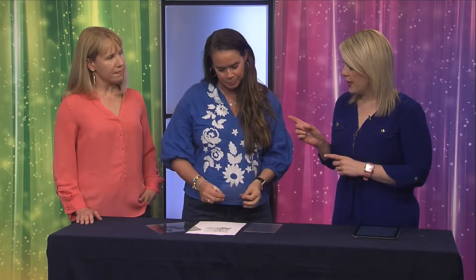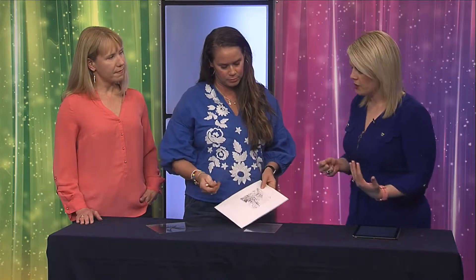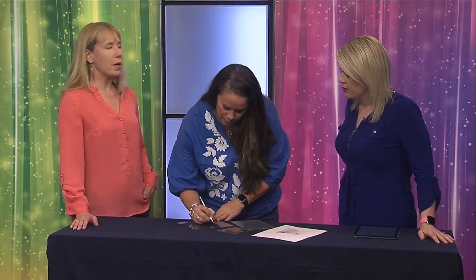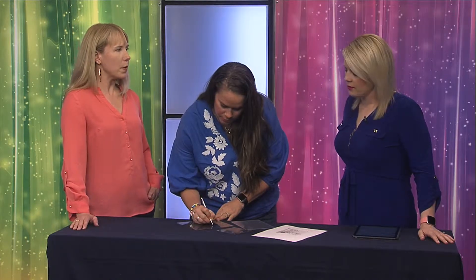And then you can frame it if you want. So I know you have some materials here — you want to show us how this works. While you're doing that, I'll have Lori explain what this class is about, how to pay for it, and how to sign up. So, Lori, the Grace Museum is hosting this class — what's the process to get involved with it?